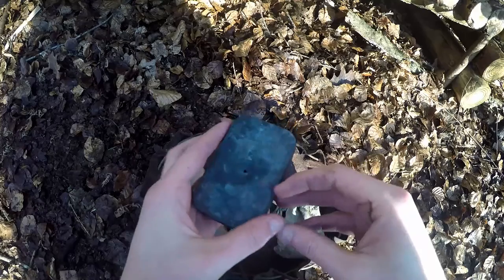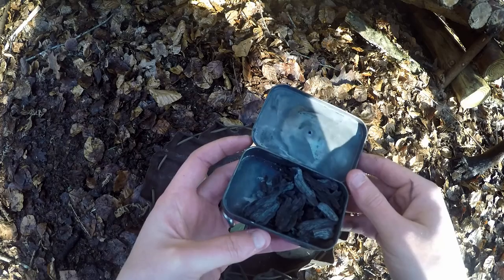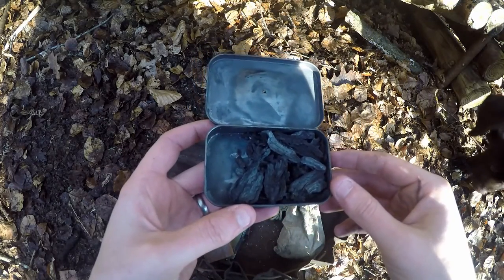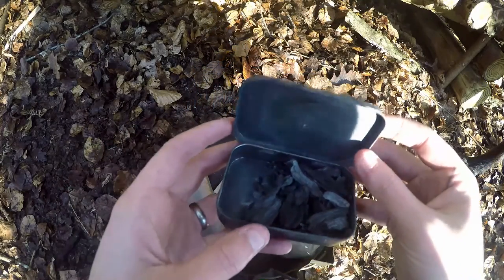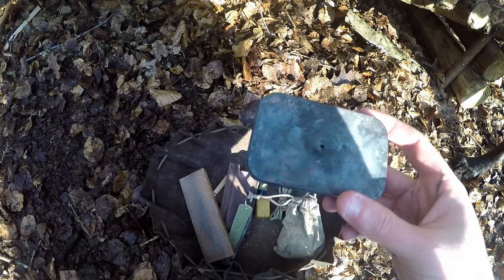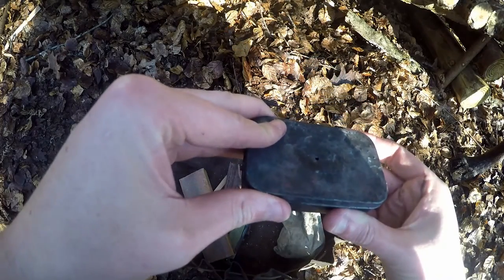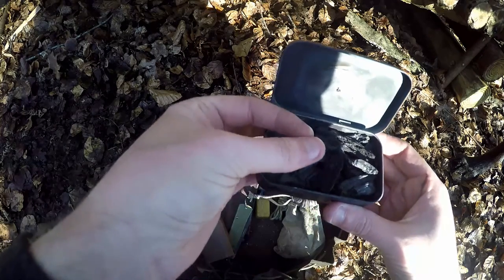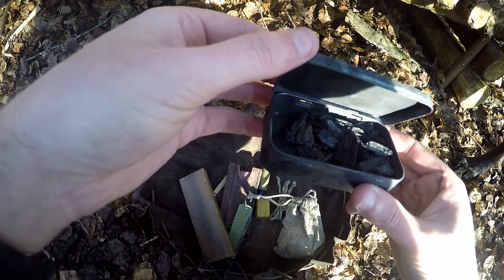This little tin — I've used it a few times in my videos. This is my char wood tin, it's just an old Altoids tin. I get pieces of punk wood from the woods, put them in, with a little hole punched in the top of the lid. Then I put it in the fire, leave it for about 30 to 40 minutes, and it'll char the wood. Then this will just take a spark — take a piece, use your ferro rod, put a spark into it, put it into your tinder bundle, and blow it into flame. It's a really good way of making fire.